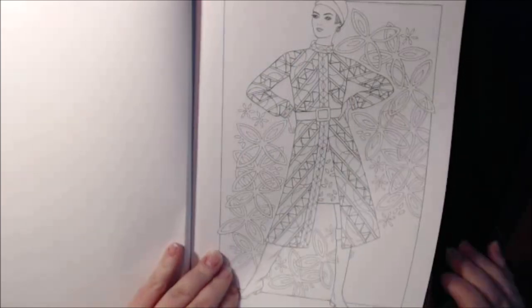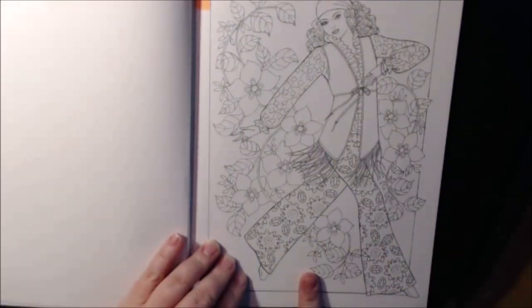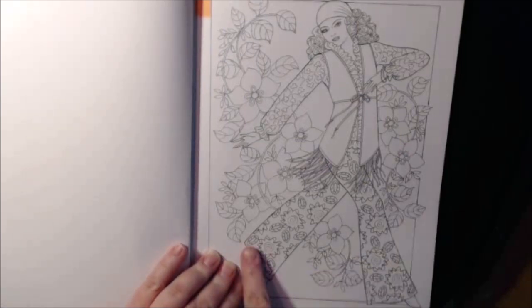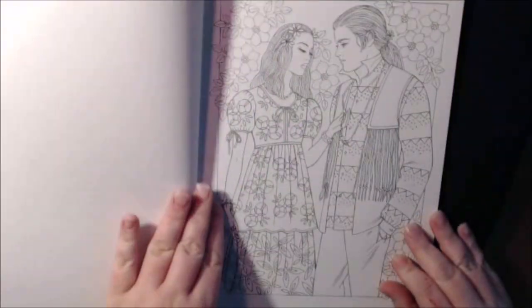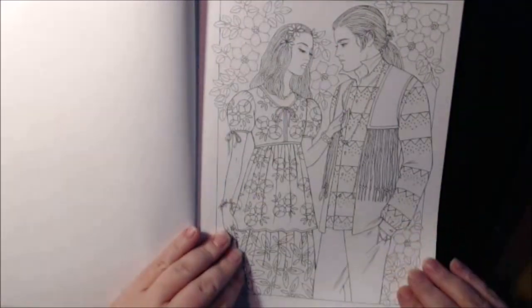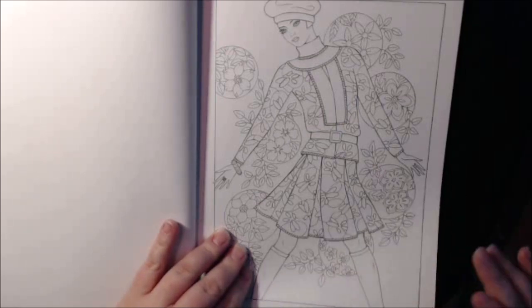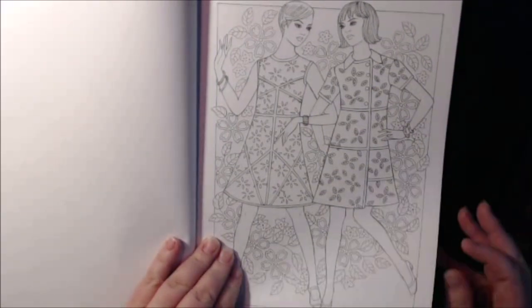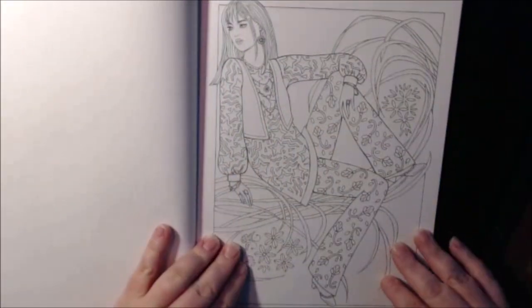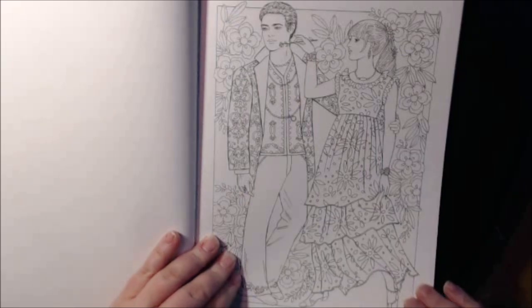Some styles of the 60s - the color patterns - I didn't like. This type of look, the bell bottoms, the fringe - I didn't like that when it came back around, but I can appreciate it. The book is very well drawn, very, very beautiful. The colors, the styles, very, very indicative of that era.